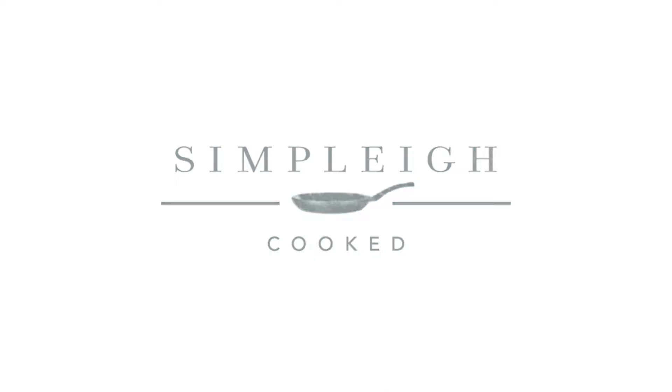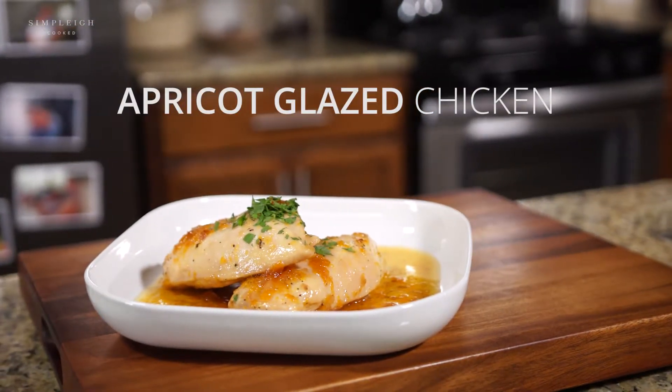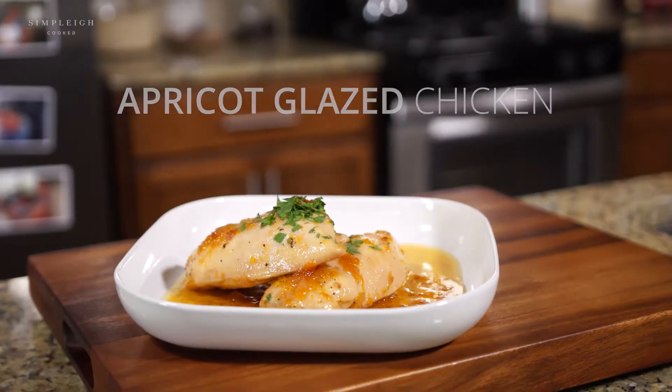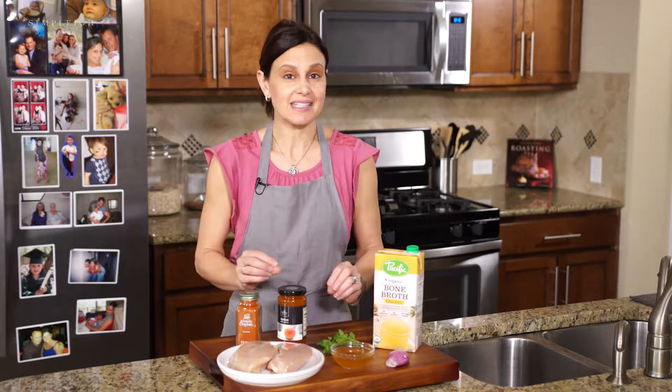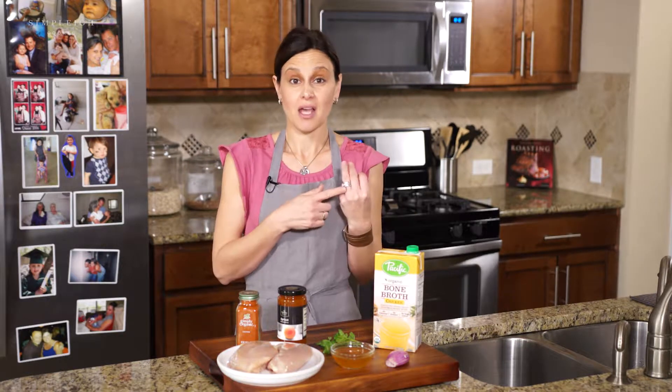We're going to make apricot glazed chicken. It sounds super complex, but you know me — it's going to be super easy. Packed full of flavor, easy ingredients. This chicken I used to make when my husband and I were dating, and I think it was the very dish that got me married.